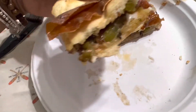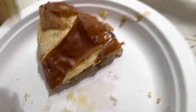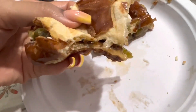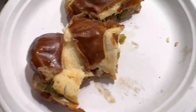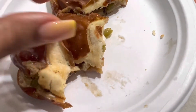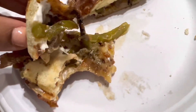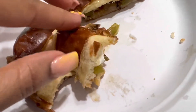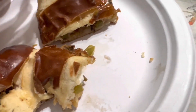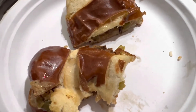Oh my gosh, let's try this. This is so delicious! Oh my gosh, and that cheese — look at that! Please, like I said before, make one and leave a comment down below.